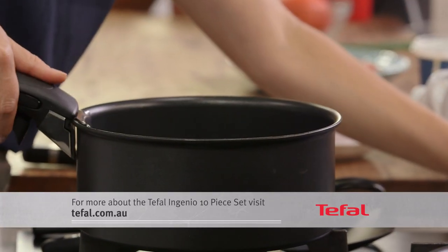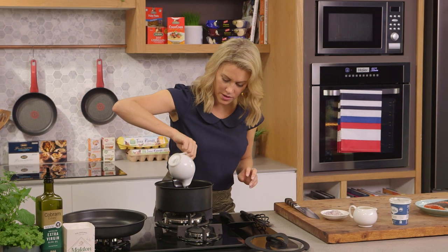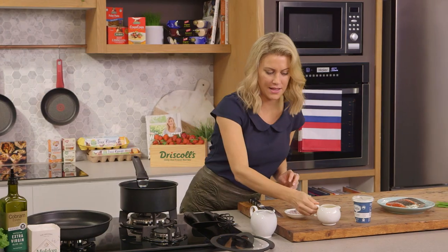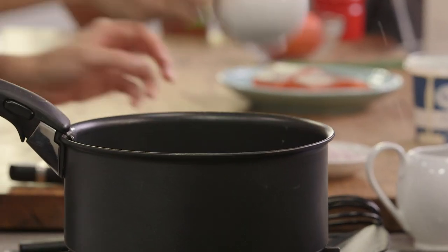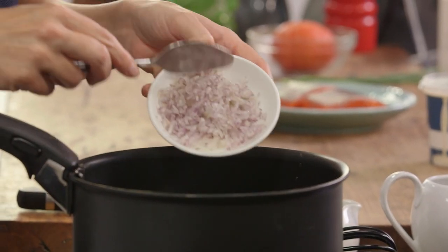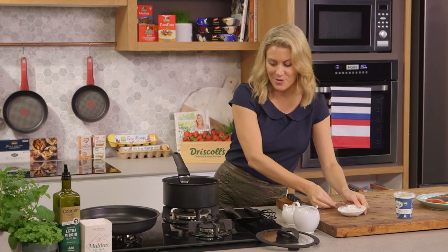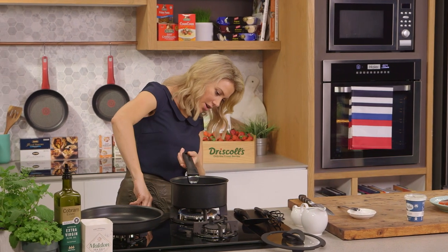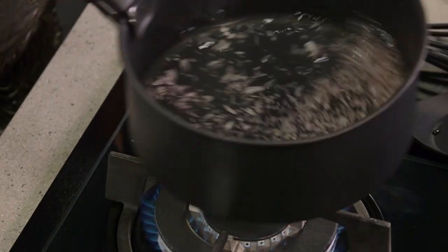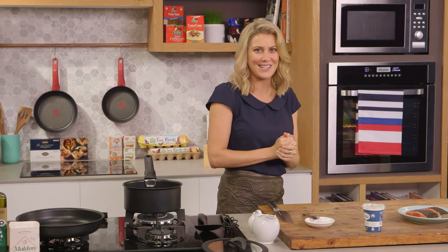For the beurre blanc, I'll need some white wine vinegar and some white wine. We'll add that to the pot along with some French shallots — two French shallots that I've finely chopped, because I want that texture in the final sauce. Now I'm going to turn the heat on and just let that bubble away, and once it reduces significantly we can start adding the other ingredients.